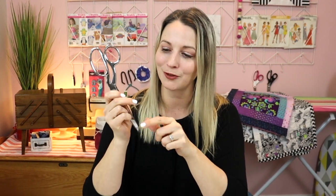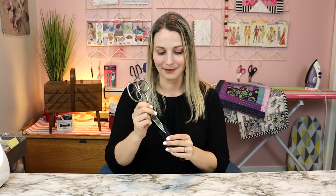My favorite fabric scissors are these Ginger fabric scissors. They have lasted me 16 years so far and I haven't even had to sharpen them yet, so I highly recommend checking them out — I will link to them in the description below. Do not use these for anything but fabric.